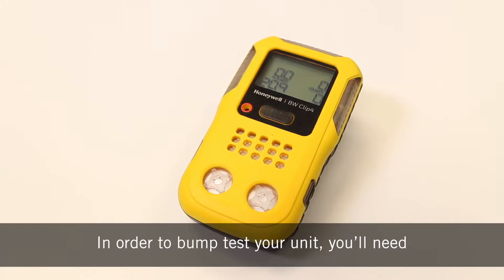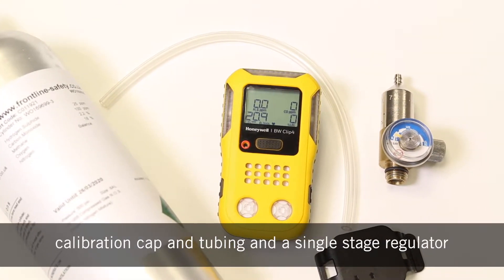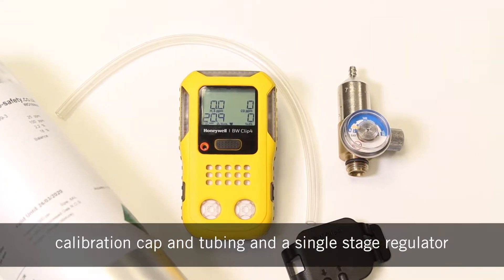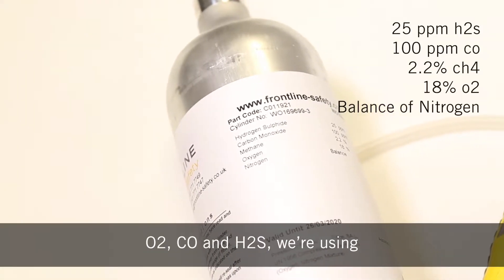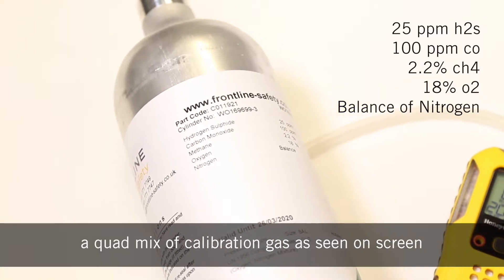In order to bump test your unit, you'll need the correct concentration of calibration gas, the calibration cap and tubing, and a single stage regulator. As we're bump testing the BW Clip 4 with LEL, O2, CO and H2S, we're using a quad mix of calibration gas as seen on screen.